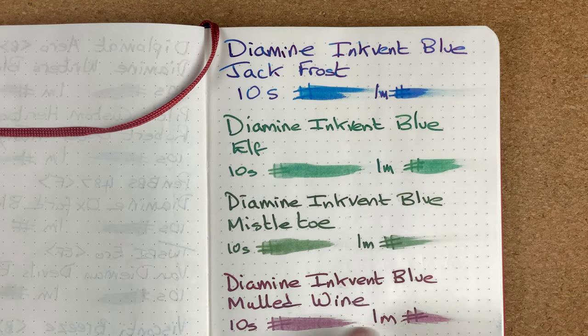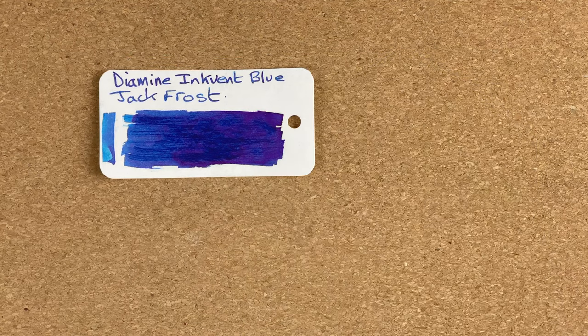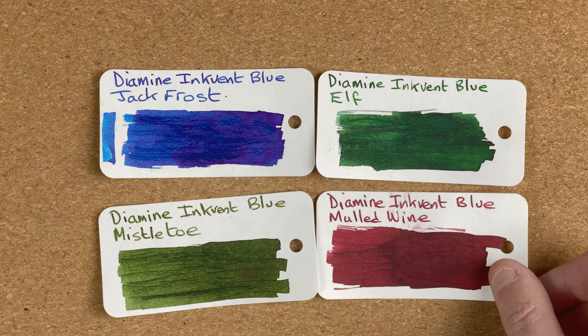Then finally the Mulled Wine. On paper when I'm looking at it, it looks a little bit more pink to me than when I had it on the swatch card. But I can see shading coming through — look at the E there, the D. The first couple of words are fairly dark, but again I'd just dipped the pen so it could be that it was still fairly wet. Like with the other ones, not a quick-drying ink. Just fetching all the swatch cards back in — we've got Jack Frost, the Elf, that romantic Mistletoe, and the gorgeous Mulled Wine.